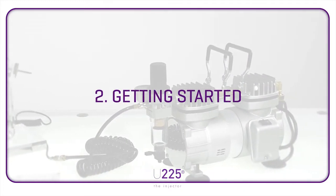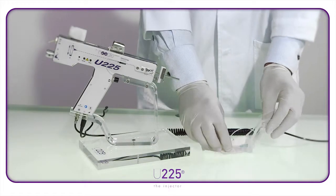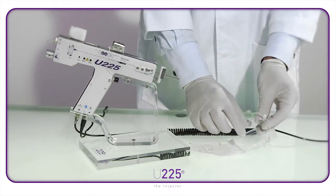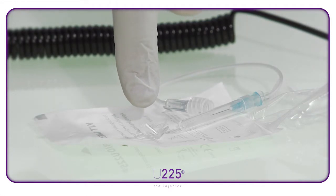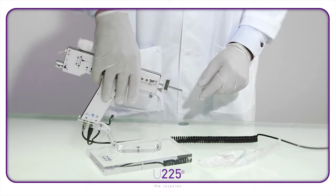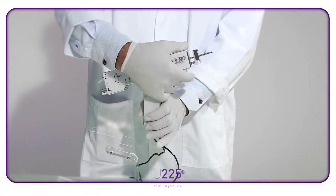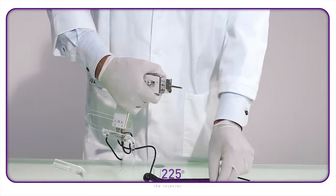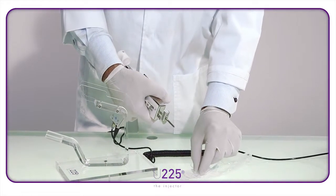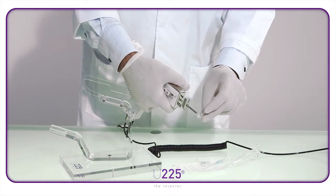Getting started. Open the Mies Bio catheter kit. You will find a needle attached to a catheter and also a transparent plastic guide. Pick up the U225 injector like this, using your right hand to hold the top part of the injector. Then, using your left hand, take the single-use transparent guide by the left edge and put it on the central shaft of the U225.